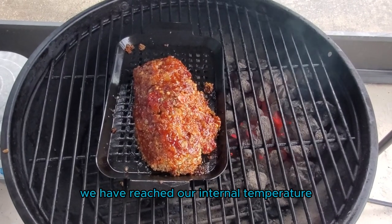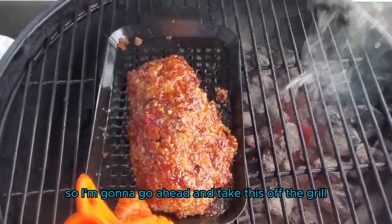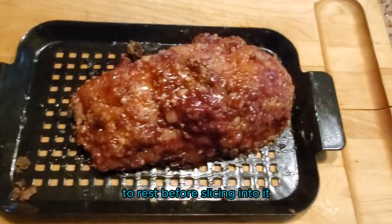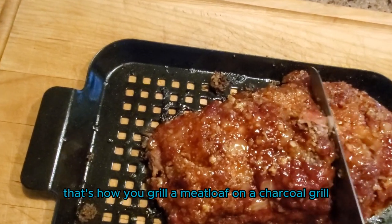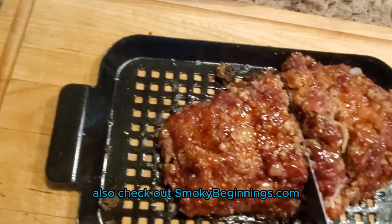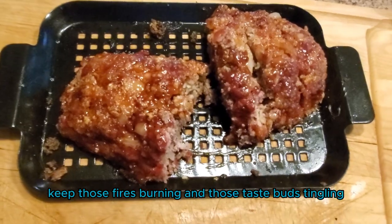It's been about another 10 minutes. We have reached our internal temperature, so I'm going to go ahead and take this off the grill. Just like everything else that we grill or smoke, I'm going to give this a little bit of time to rest before slicing into it. And there you have it — that's how you grill a meatloaf on a charcoal grill. Make sure to like and subscribe, and check out SmokeyBeginnings.com. Until next time, keep those fires burning and those taste buds tingling!